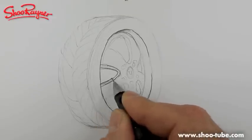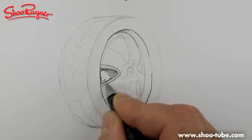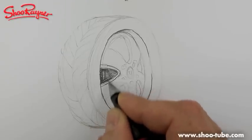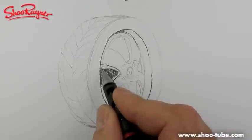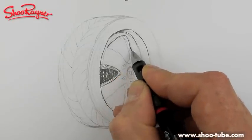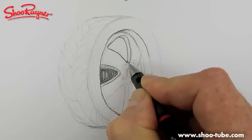Rather than having to keep stopping and saying 'this is how you draw tyres' when I'm drawing cars, I can just say if you want to know how to draw tyres, come back to this video here if you're having trouble. Does that make sense? And here we go like that.